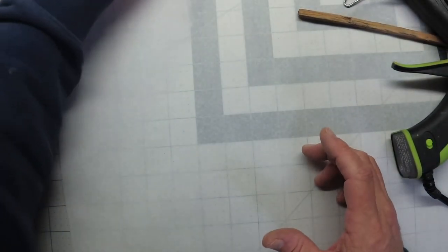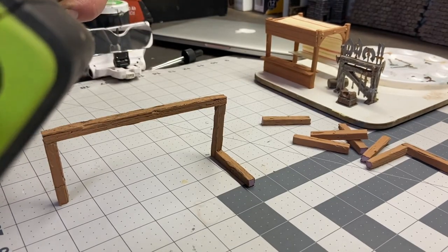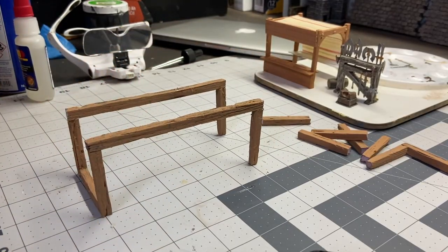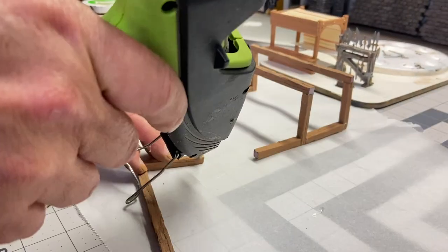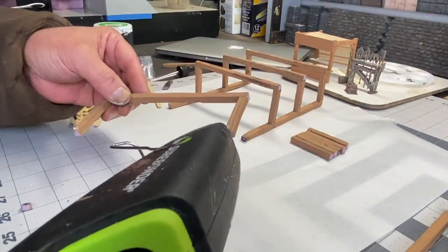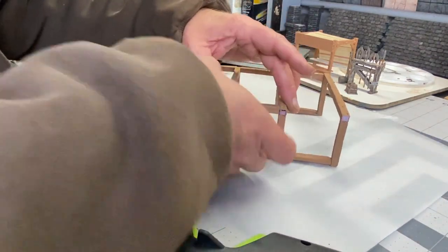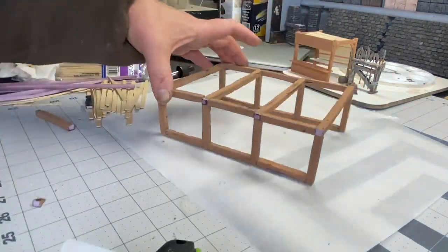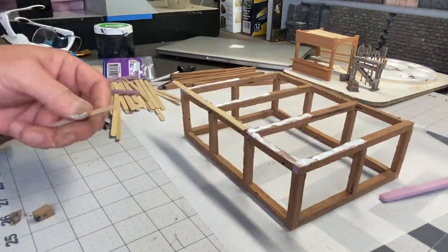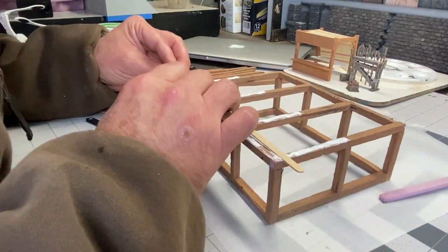I didn't really have a specific size in mind but I'm going to end up with about a six-inch platform. Once I've got the basic platform structure put together, I'm going to use some coffee stirring sticks for the top of this platform.